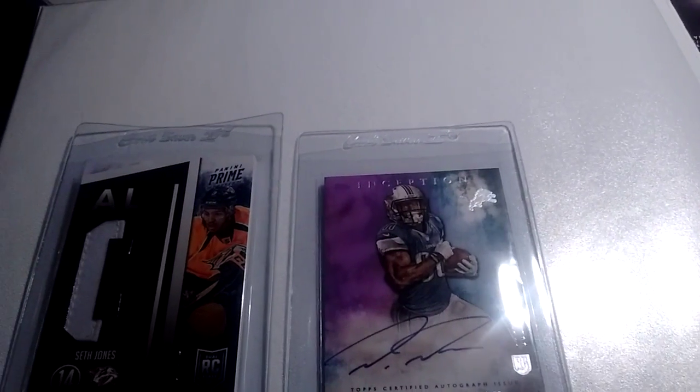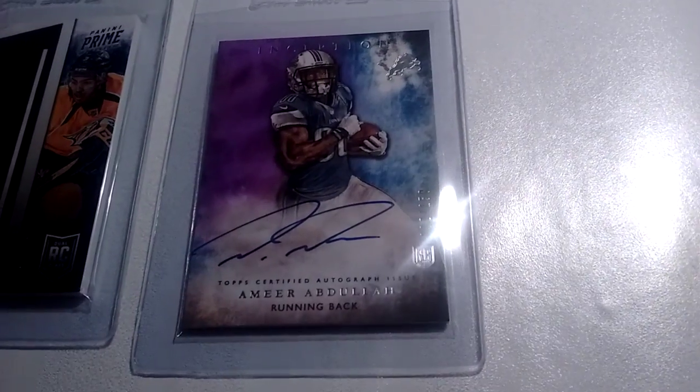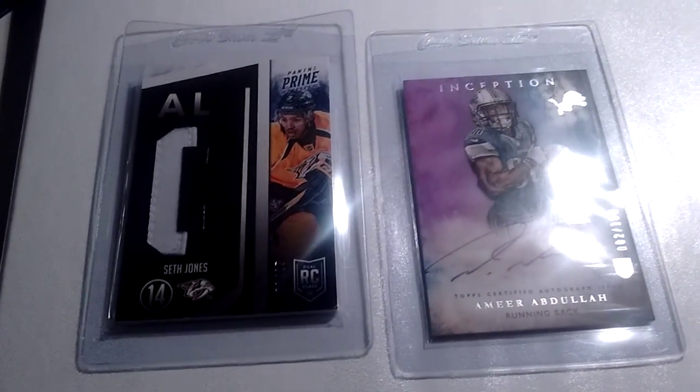Yo RD Cards, shout out to Griffeyman aka Jason — you were right man, they do fit.